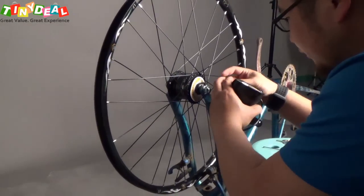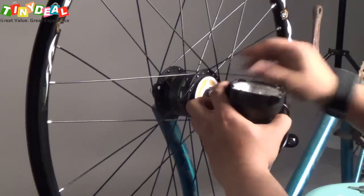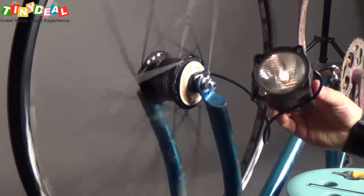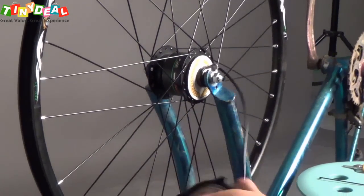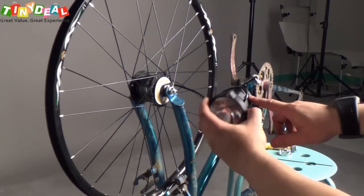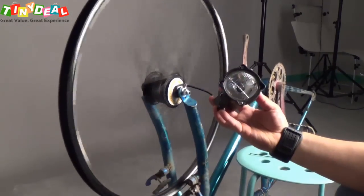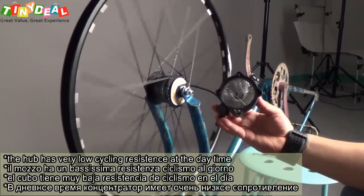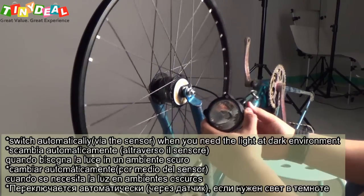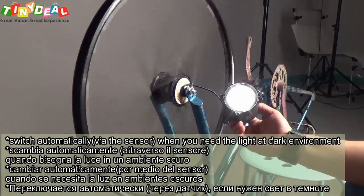Let's put the lamp on. It has a fast connector, so you can just connect it to your lamp. Cover the sensor — here's the line, the back line. We have the lights on the shelves here, letting the sensor know it's almost like daytime, so once you rotate the wheel it won't generate any current and the wheel won't have any resistance. But once I cover the sensor, it becomes nighttime, so it generates current and drives the lamp.